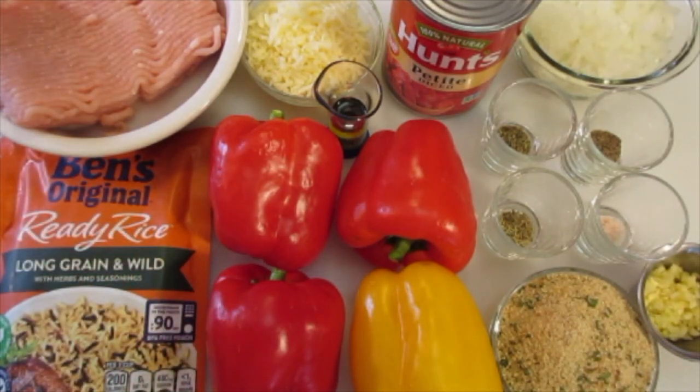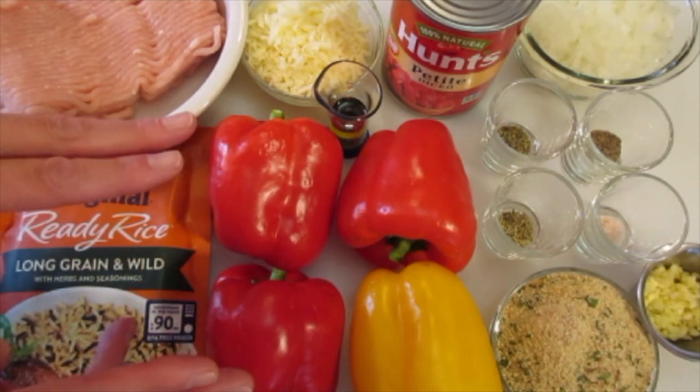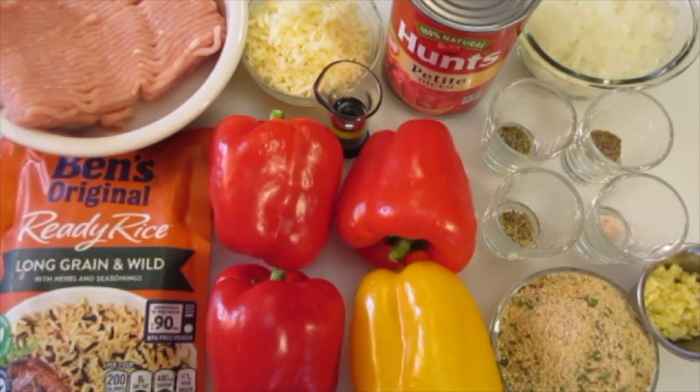The ingredients you're going to need: 1 pound of ground turkey meat, or if you'd like to substitute by using pork, beef, or chicken, you be my guest. One 8.8-ounce package of ready rice — if you want to make your own rice it's going to be just a little over 1 cup. 4 bell peppers — I've got medium-sized bell peppers here. I'm using the red and the yellow, but if you want to substitute for orange or green or use multi-colors, you be my guest.